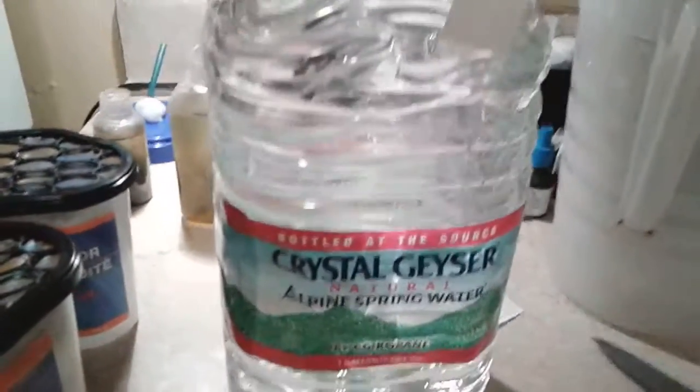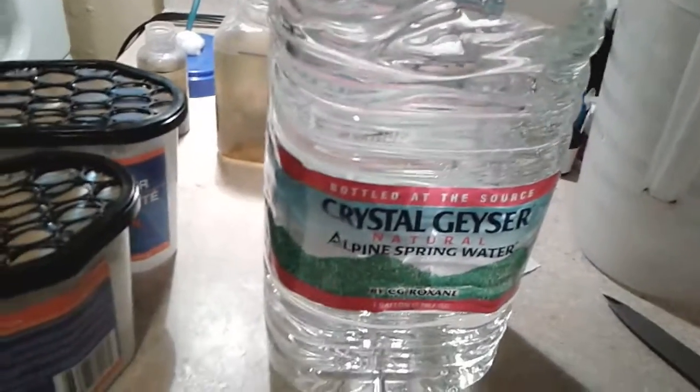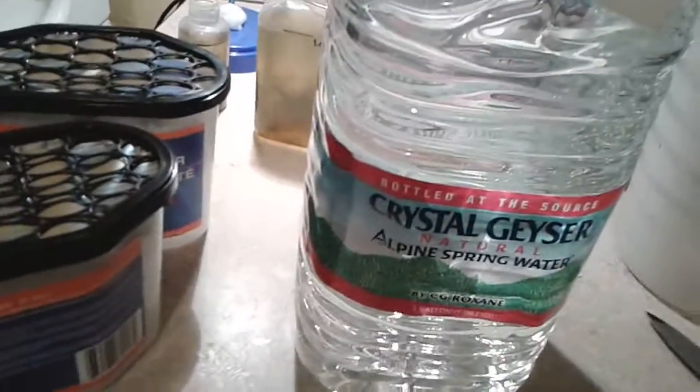What I'm using is some spring water. I just bought this from the Dollar Tree along with this other stuff. You can use RO water or any filtered water.